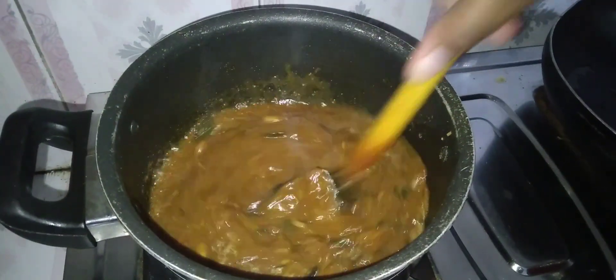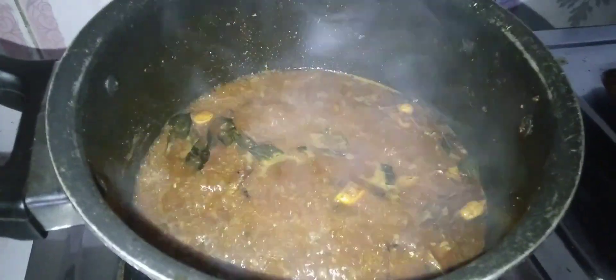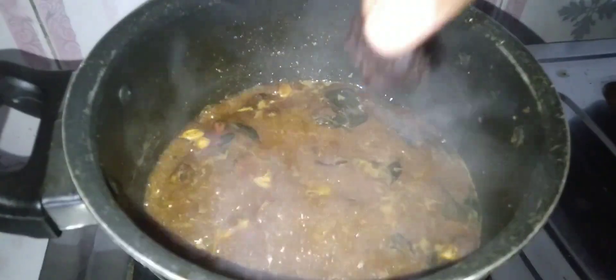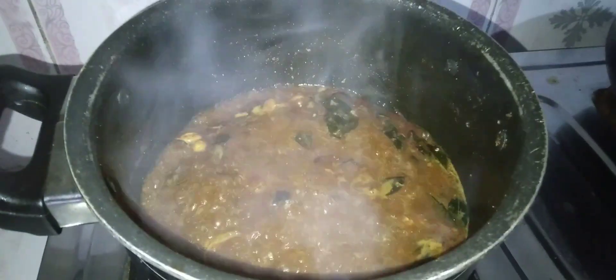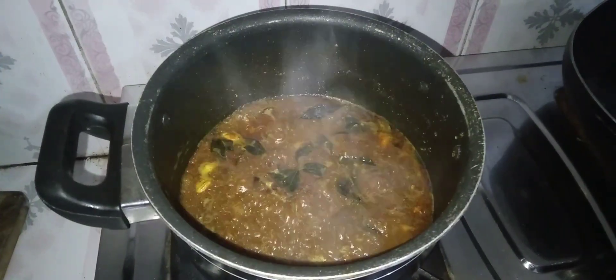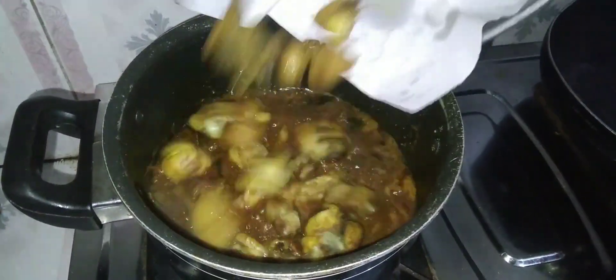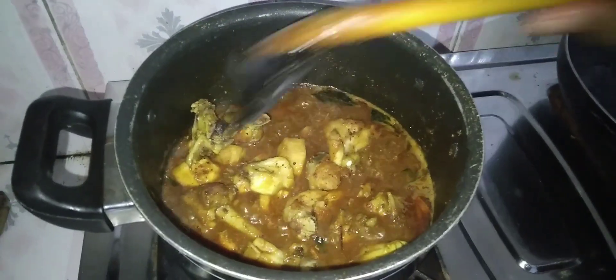We will cook the soy sauce and cook the chicken. Then we will cook the chicken. I'm going to take a look at the chicken.